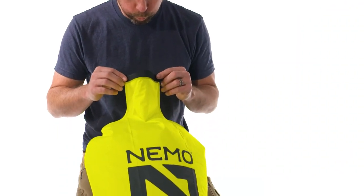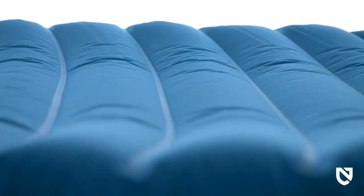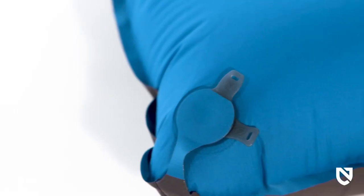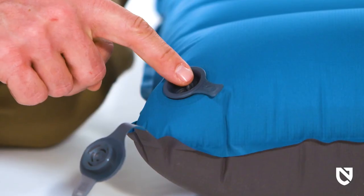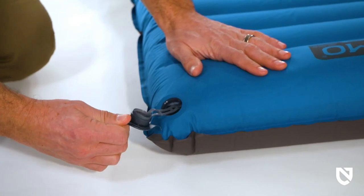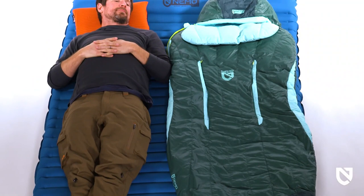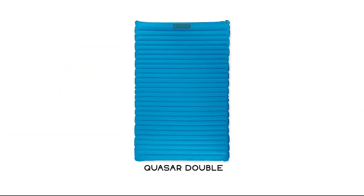Equipped with our super-efficient Vortex pump set, Quasar offers greater packability, less moisture in your pad, and easy inflation after a long day on the trail. Our zero-profile multi-functional Lay Low valve allows for micro-adjustability of pad firmness and quick deflation. Quasar 3D is offered in regular, regular wide, and long wide sizes, making this versatile pad inclusive to all adventurers.